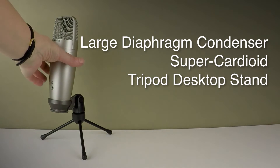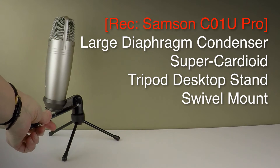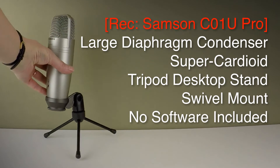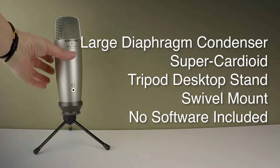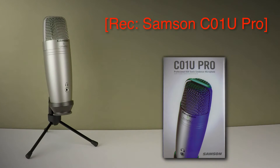It comes with a tripod desk stand out of the box, which is very useful, and it also has a swivel mount which can be connected to a standard microphone stand. It doesn't have any software included, although you can go to the Samson site and purchase for $3 noise reduction software that allows you to do EQ and other bits of editing. If I just pause so you can hear the ambient sound of the microphone — that should give you some idea about the Samson C01U Pro.